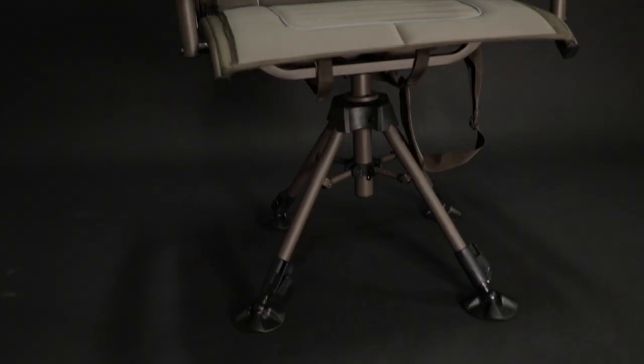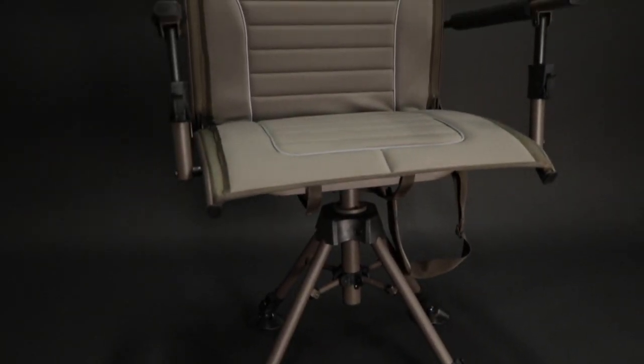Alright guys, one of the products that we make that you guys love is our chair line, and we've sold for the past few years tons of different varieties of chairs — from folding to tripod and all that stuff. This year we have a brand new top of the line chair that we're going to talk about today in this video.